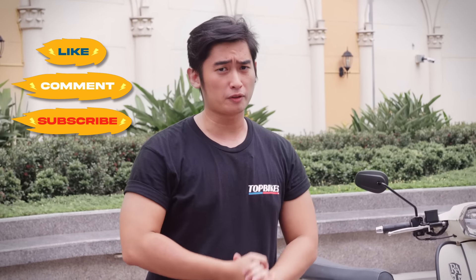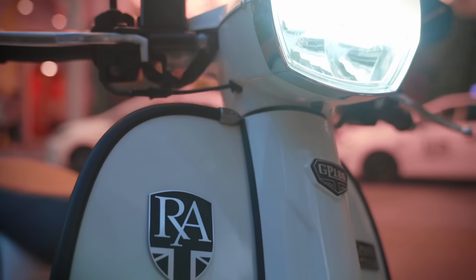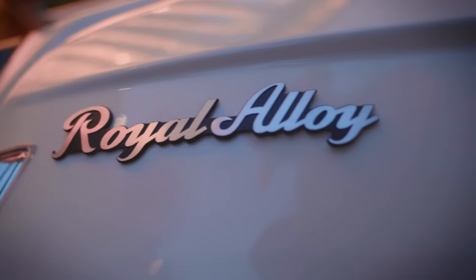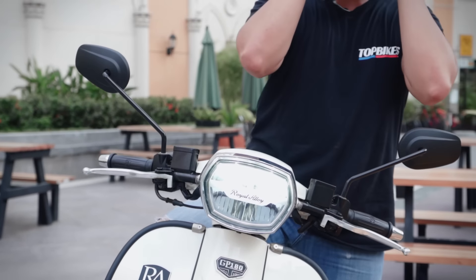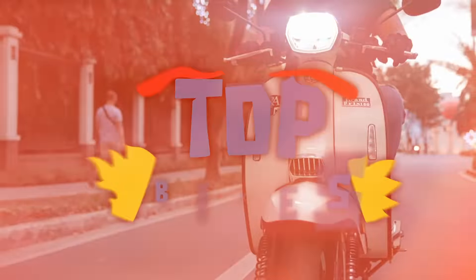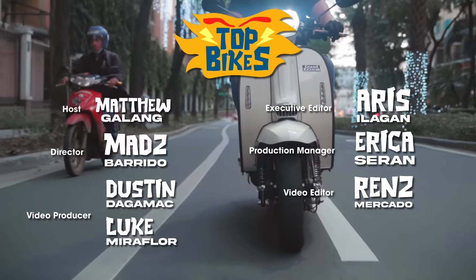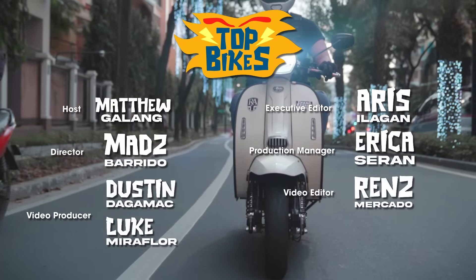Mga Katropa! Don't forget to like, comment, and subscribe. If you want us to feature something next time, let us know in the comment section down below. If you've made it till the end of this video, comment what you love about the Royal Alloy GP180, and the top 5 comments will win a limited edition Top Bikes jersey. Don't forget to use the hashtag KatropangTopBikes in your comments. So until the next Top 5, this has been Matthew — I'll see you next time. Bye!